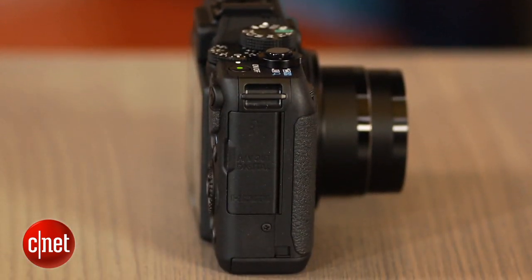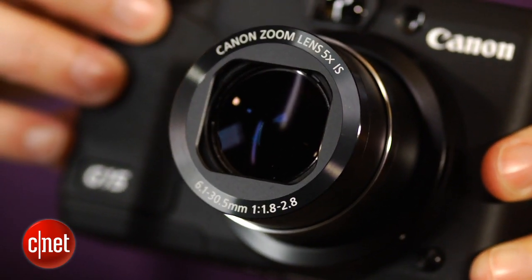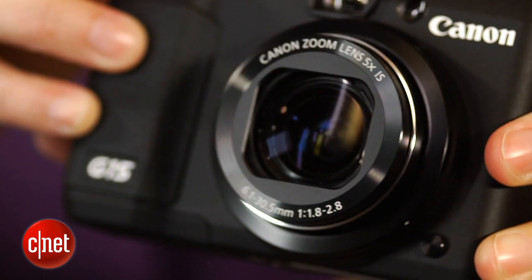The best part of the camera, though, is the lens. It's fast — the maximum aperture tops out at a nice f2.8 at the longest focal length. And it's fairly sharp in the center, though somewhat subject to distortion at the sides, even at a 50mm equivalent angle of view.